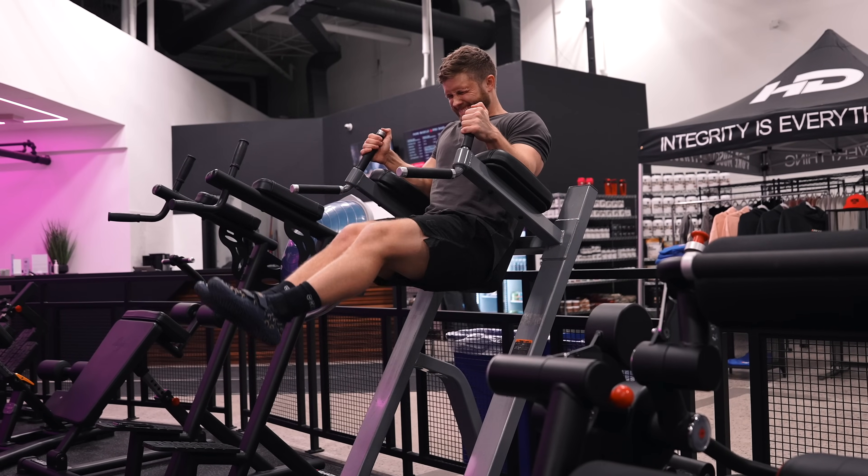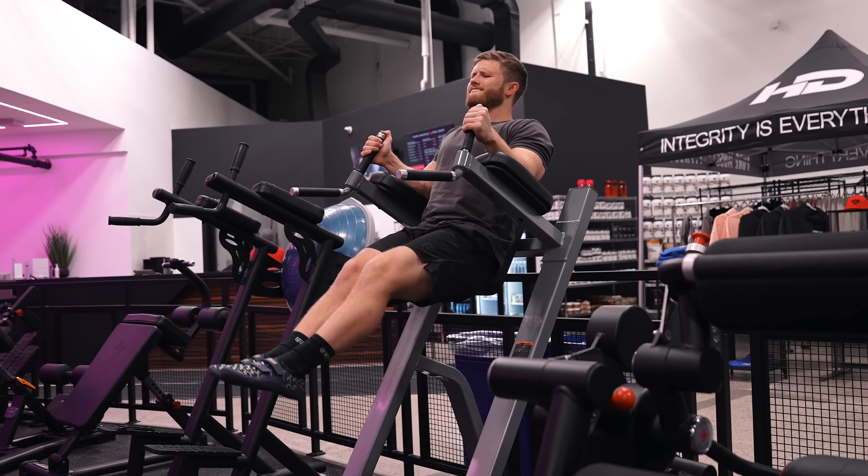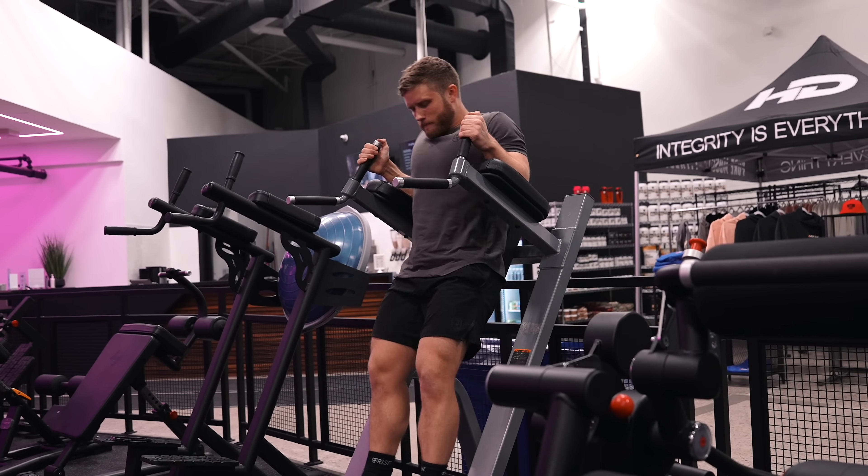If 20 reps feels too easy, slow down the negative on each rep to a two to three second count. And if that's still too easy, it may be time to move on to a new YouTube channel — maybe something like six pack shortcuts.